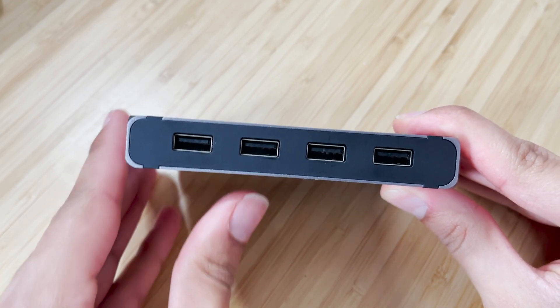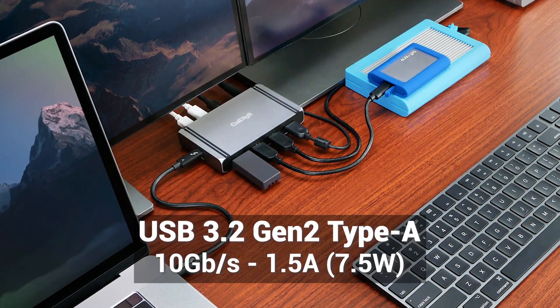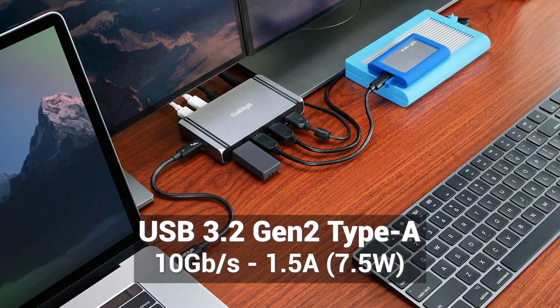So what kind of speeds can you expect from the CalDigit Element Hub? With the USB Type-A ports on the side, these are USB-A 3.2 Gen 2, which basically means you can expect 10 gigabits per second from these ports and 1.5 amp, 7.5 watt charging out of each of these.